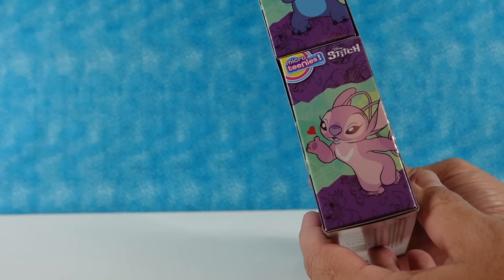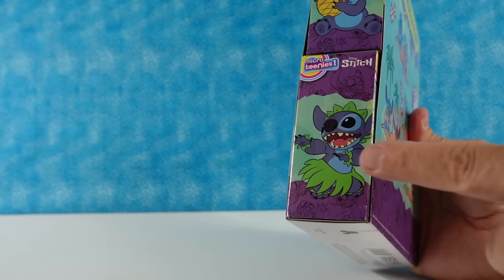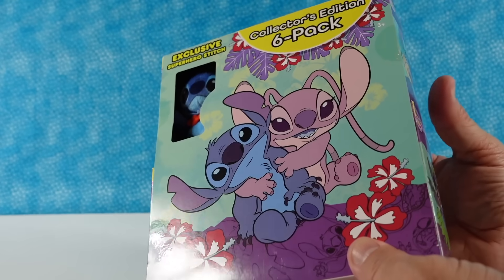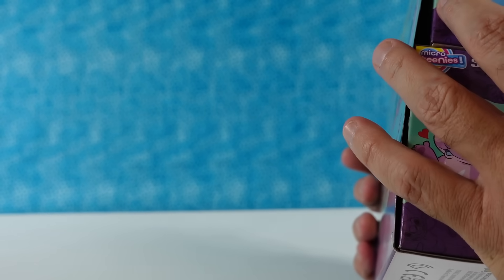There's a top and a bottom to the package. On this side it shows Angel and Stitch, and on the other side it shows Stitch with a pineapple and Stitch hula dancing. Which one would you like, top or bottom? I'll take the bottom because you can have the exclusive Stitch and I'll open the exclusive Pooh.